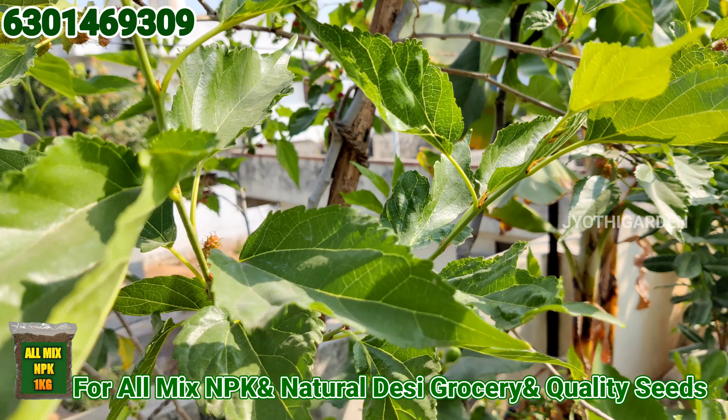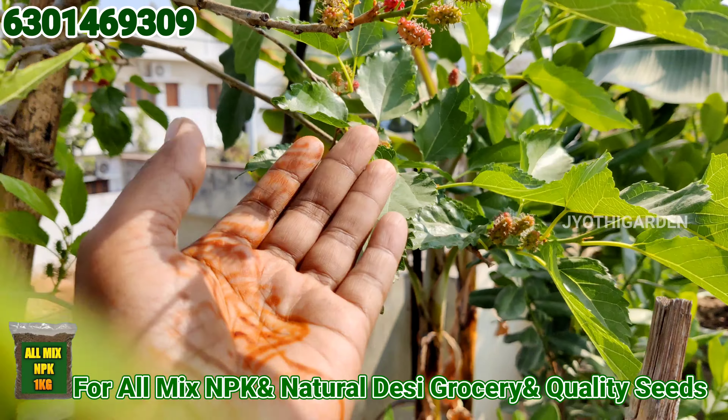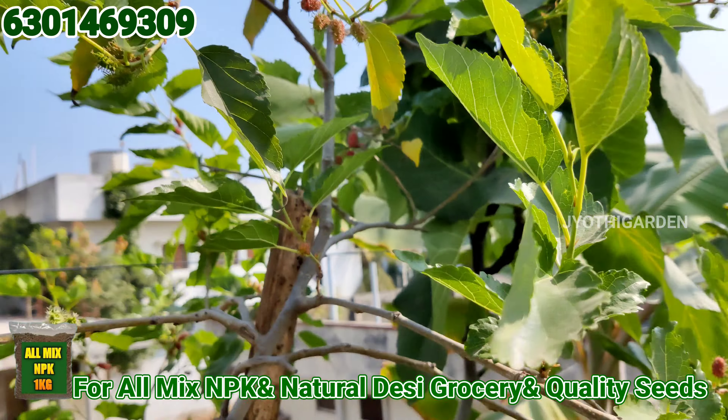Hello, I'm going to show you how to make a thumbnail. Today's video is to show you how to make a mulberry. We will also show you how to make eco-fruits.